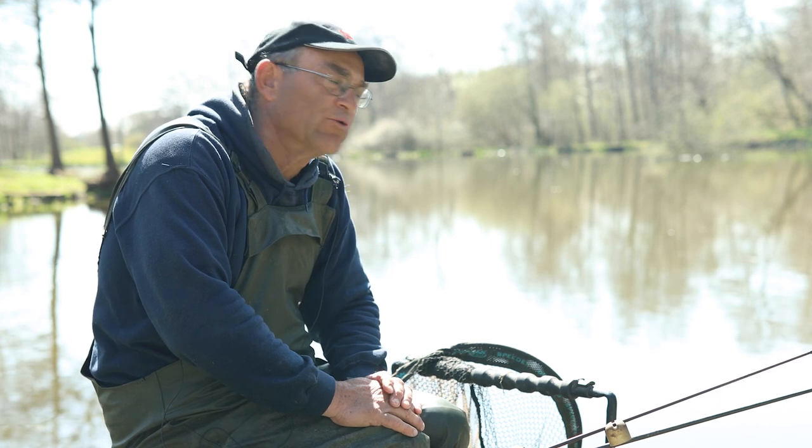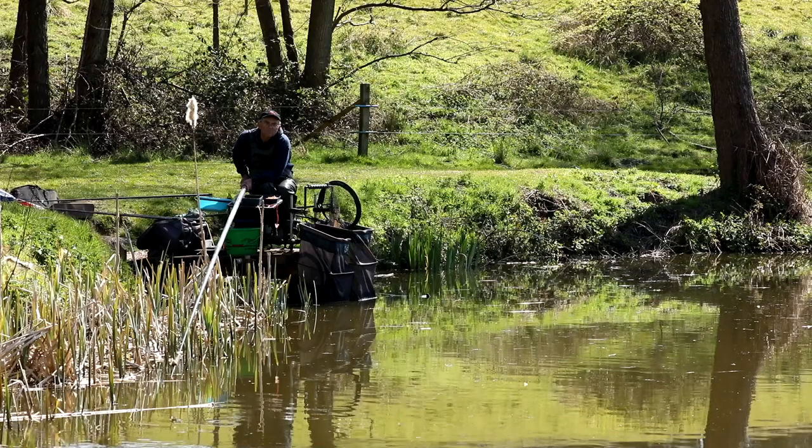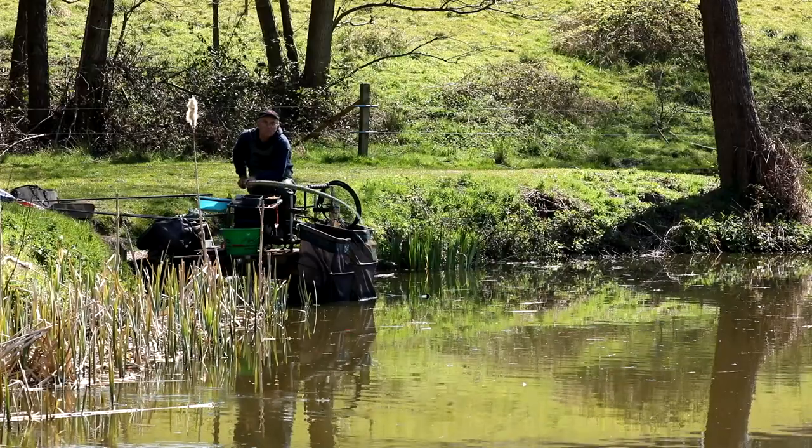Good afternoon everyone. It's Roy here again at Alders Farm Fishery. I'm on Pines Lake on peg 10, right at the top by the reeds up here.